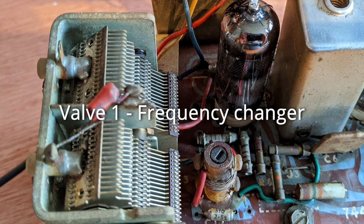In the R33, the functions of the local oscillator and the mixer are combined in a single valve, leading to a saving in power, size, and especially cost.